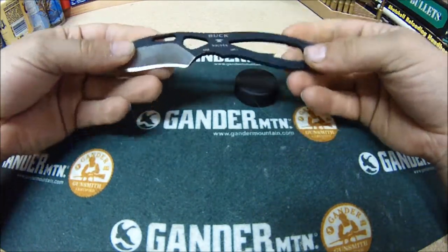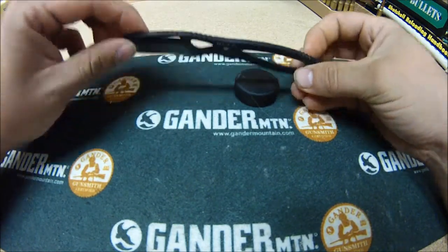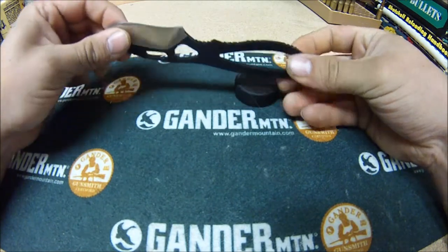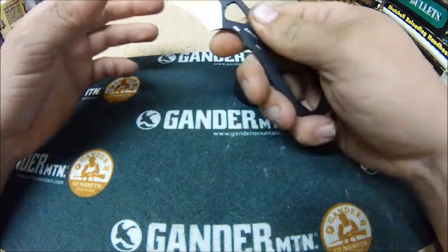It's kind of lightweight, not too heavy. It's a great all-around knife for skinning. It works awesome — you get such a good smooth flow through it.